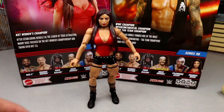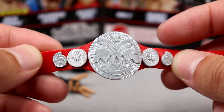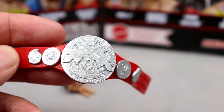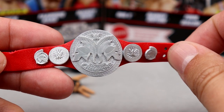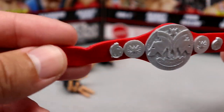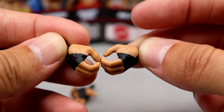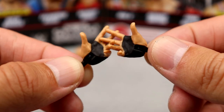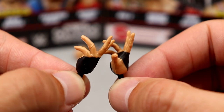For Randy Orton's accessories, instead of entrance gear you get the Raw Tag Team Championship, which looks really good — nice matte finish on the plate with the Spartan elements. Probably my least favorite championship design in all of WWE; we've had this design for a really long time across the pity belts and the Raw/SmackDown tag titles — it's run its course, we need new tag titles. Outside of that you get black hand tape, Randy Orton mic-holding hands, and his turnbuckle Legend Killer pose hands — the pose he's been doing his whole career.